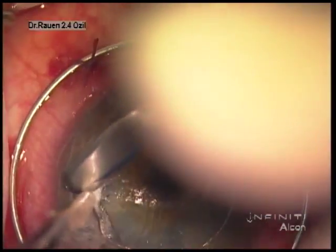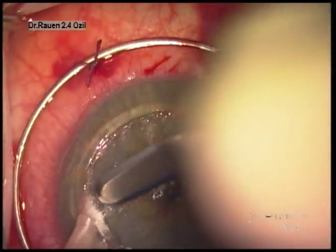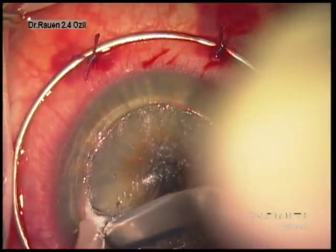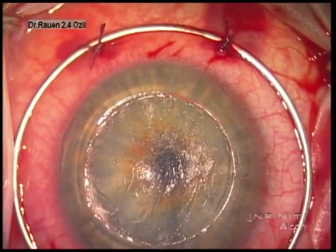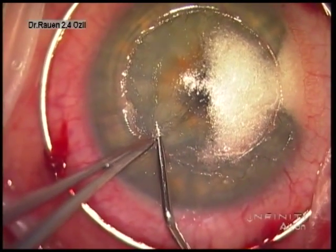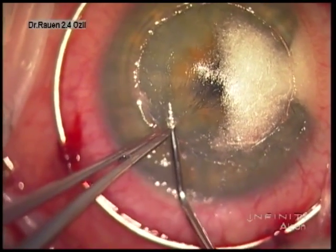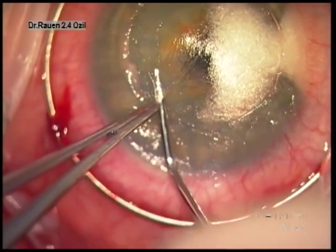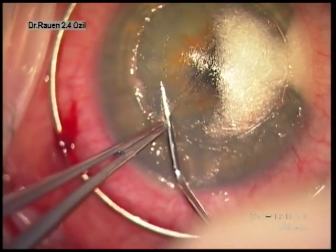We're probably left with a bed in this case of about 150 microns. We've also found it very useful to use the instrument set designed by Dr. Fogla, and you'll see the first of the instruments here. This dissector functions very much like a spike, and you can see with gentle wiggling of the instrument we can advance it into the remaining stroma.